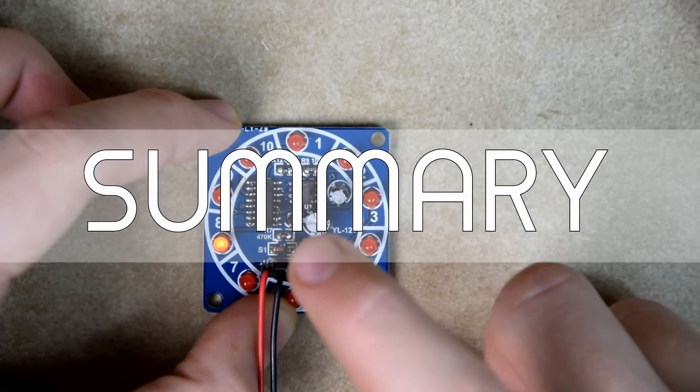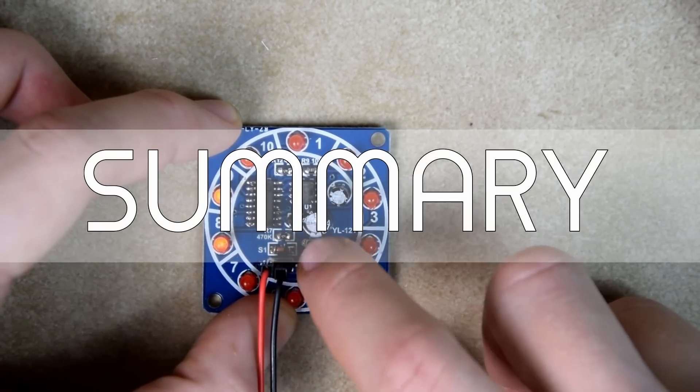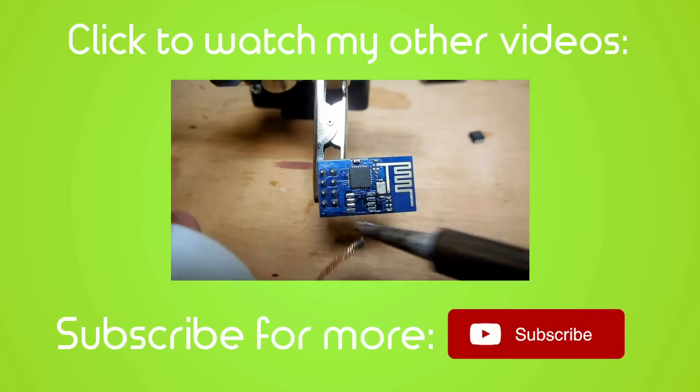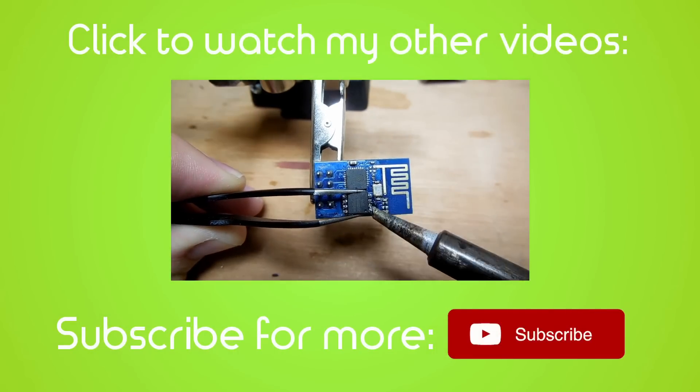On the other hand, after adding temperature control this could turn into a useful SMD tool, and in another video we will do just that. If you enjoyed this video, please leave a like and comment what you'd like to see next. You can also subscribe for more videos like this one.